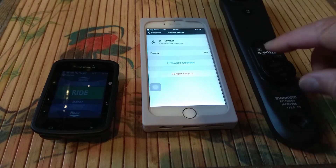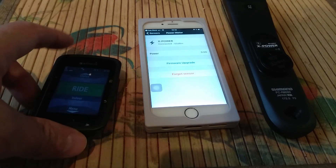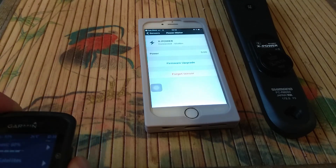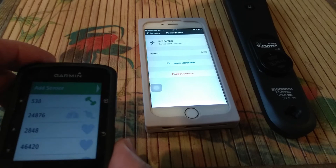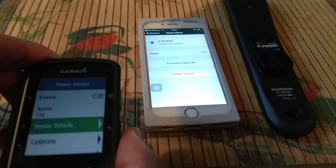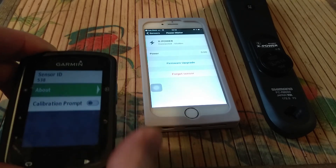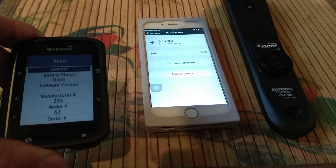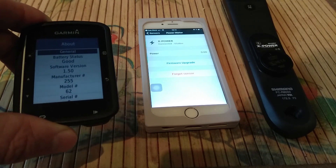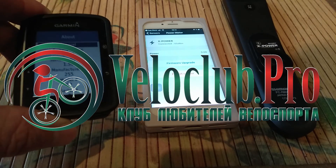It will blink again — you see it's now blinking, so it's in ANT+ mode again, and it's connected with the Garmin. Go to Sensors, go to sensor details. The problems with the battery warning are fixed. Thank you very much for watching — check the description for where you can buy. Good luck. Bye-bye.